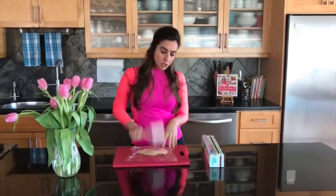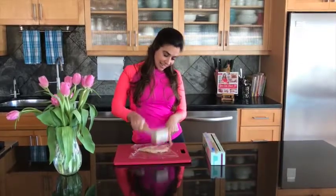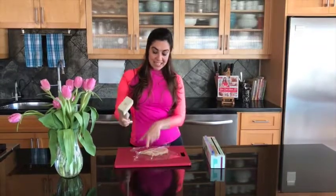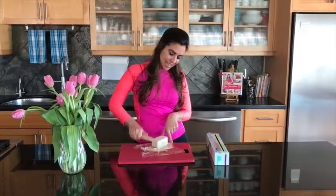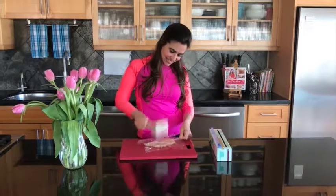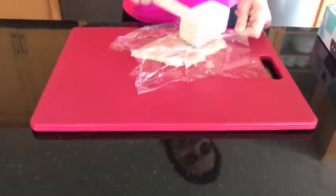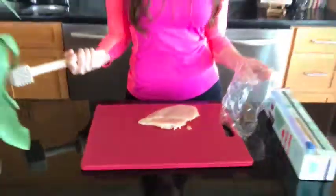A lot of people think tenderizing is the toothy side — that's only for beef; that'll rip apart a chicken breast. So start from the thickest part and simply pound it outward. This end of the chicken breast, because it's thinner, is probably not going to need as much. But you can see I'm working outward, and there you have it — it's pretty even.